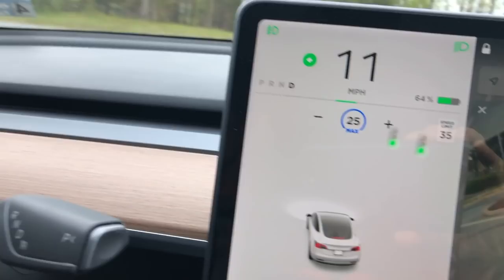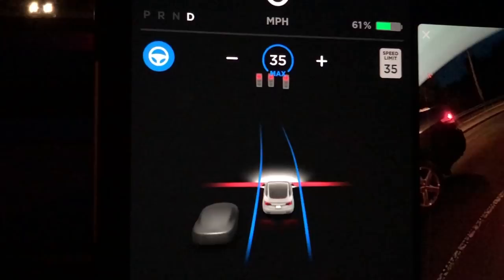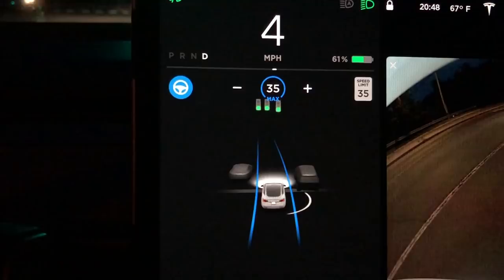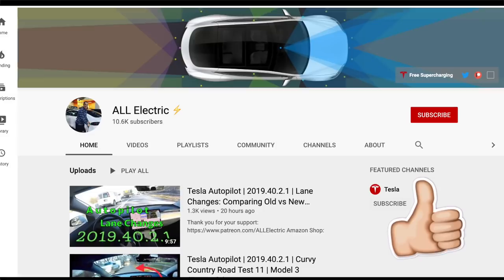These last two software updates actually prevent you from acknowledging the light prior to it turning green, which is a great added safety feature. You can see here I'm at a red light and I'm going to press the accelerator — if you watch closely at the rear-view camera on the right-hand side of the screen, the car will roll forward when I press the accelerator, then it's going to turn green, say 'use the accelerator to acknowledge a light,' and then the car moves through the intersection. Really excited to see this constant improvement from Tesla.